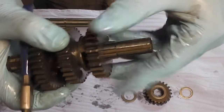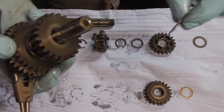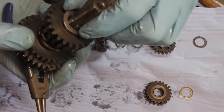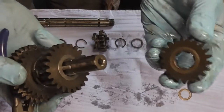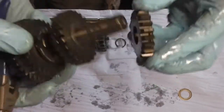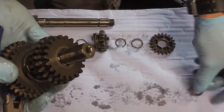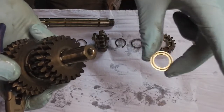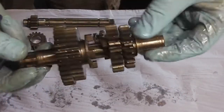So this one goes there, then we've got the washer back on — this is our last gear. Remember, with the bevel on the inside, that one goes back on, and then there's our spacer. That sits against the bearing in the case. So there we are — that's the output shaft built.